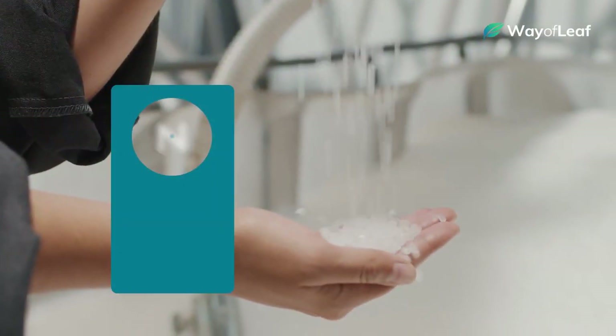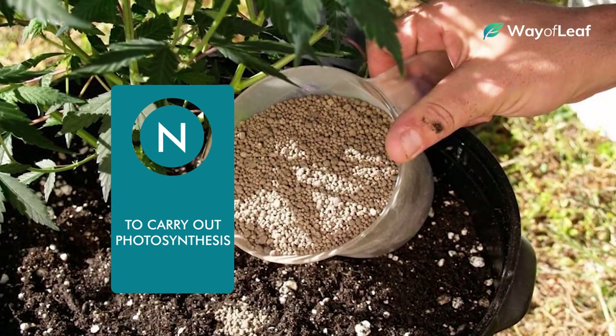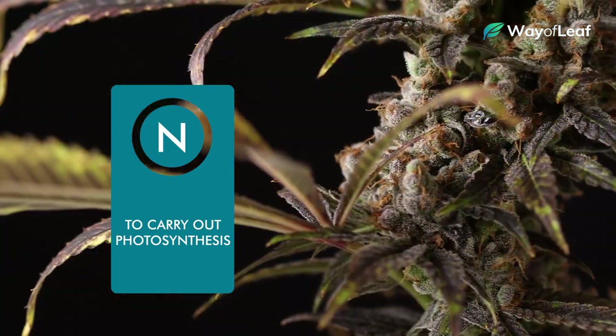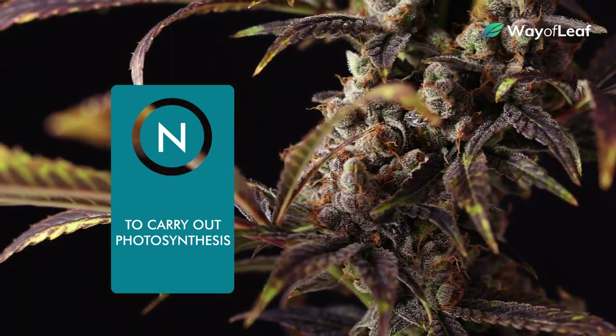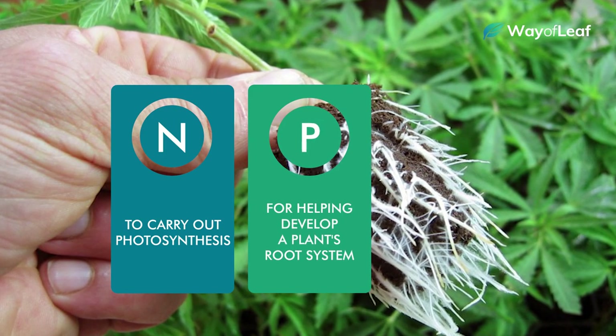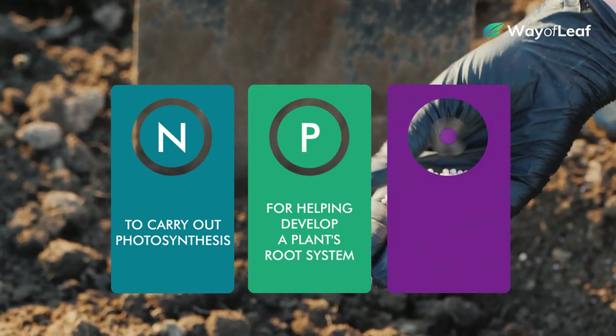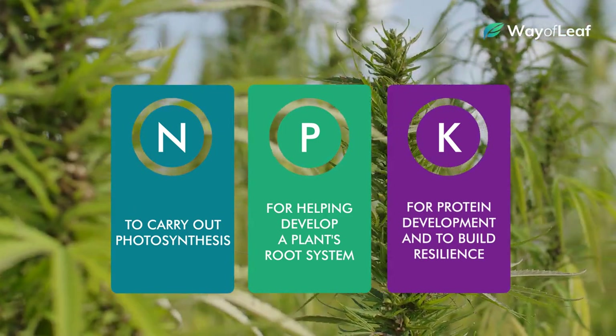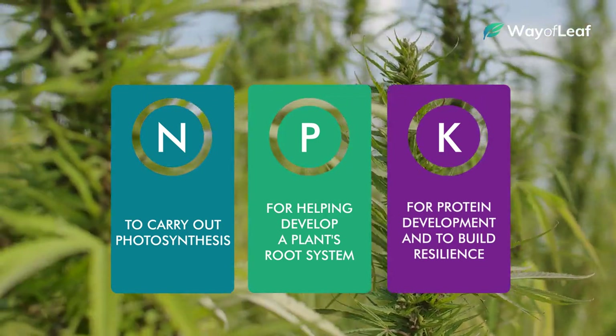Nitrogen, in particular, is crucial for plants to be able to carry out photosynthesis, but cannabis needs a lot more nitrogen in the vegetative stage than it does in the later flowering stages. Phosphorus, on the other hand, is important for helping develop a plant's root system, while potassium is key for protein development and helping build resilience to things like infection and disease.